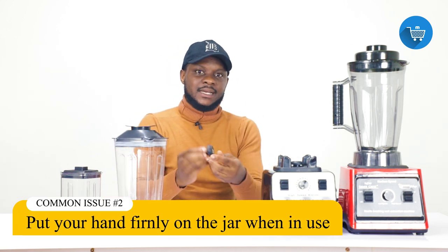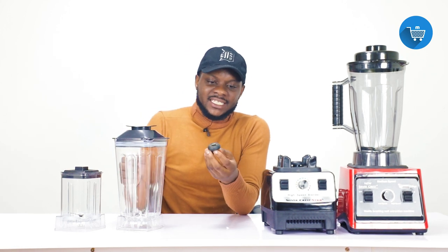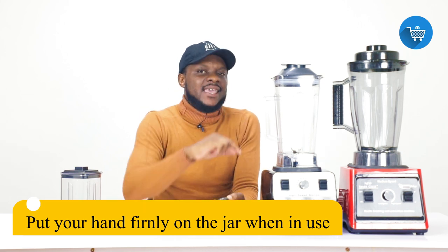There is something inside we call 'teeth' — metallic teeth inside that hold the blender and turn it around to make your food blend. If you don't follow what we are teaching you, these teeth will deteriorate. When they deteriorate, they will not have the strength to fully turn the blade to blend your food. When you put the jar on top, put your hand on it to firmly insert that metal into the teeth so it can fully turn the blade and prevent deterioration.